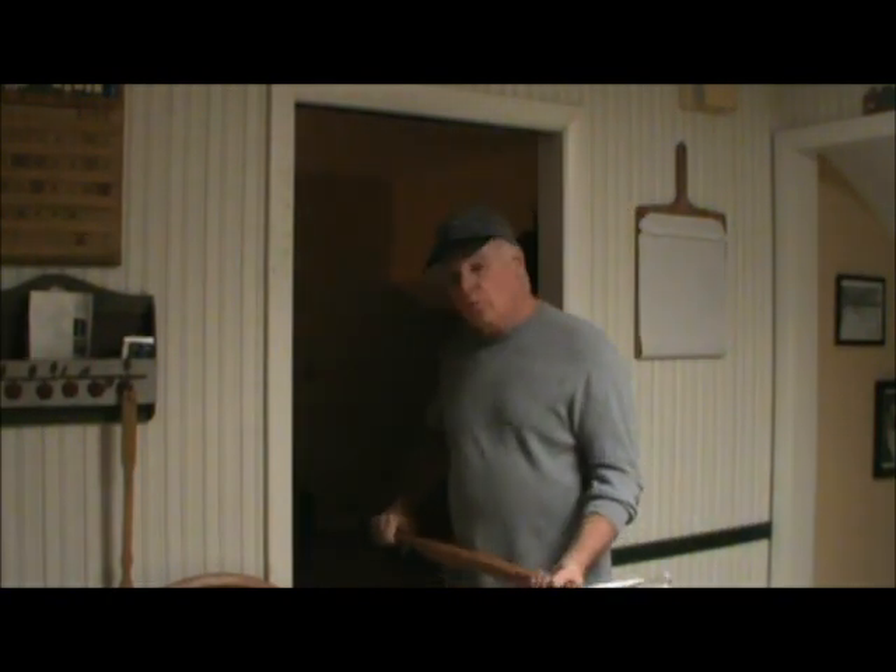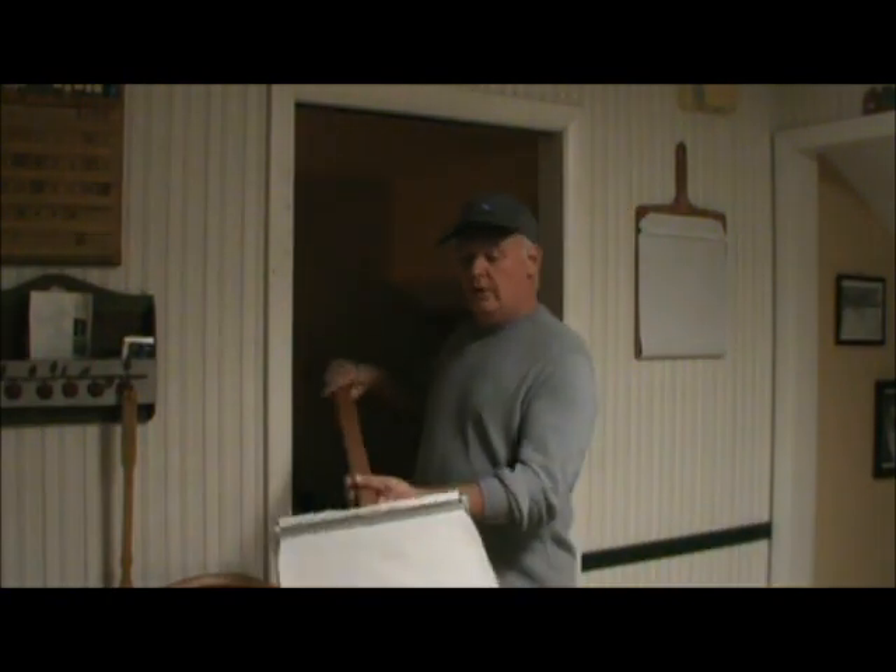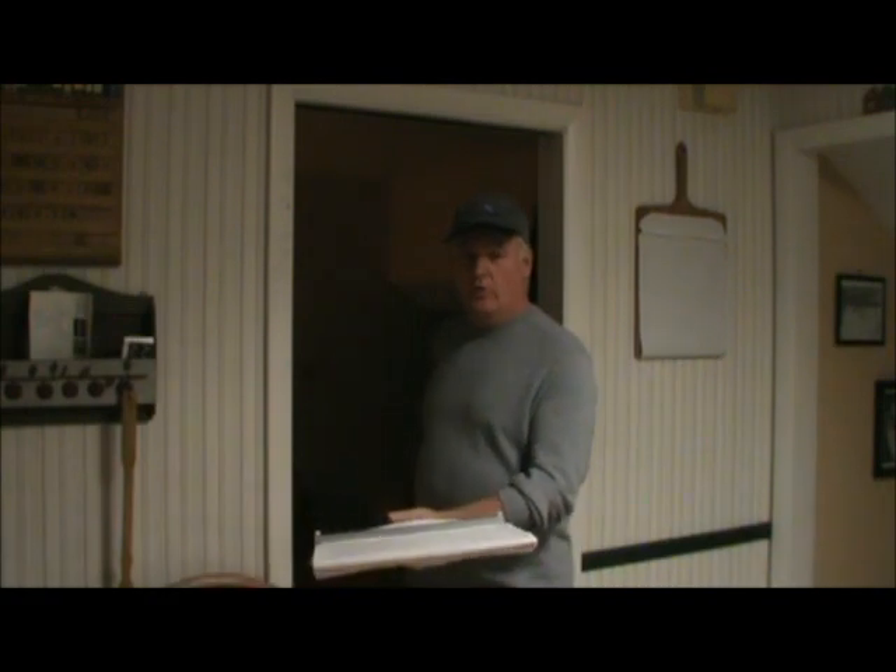Hi, we've got several things going on here today in the Super Peel test kitchen. One thing I'd like to show you is our new long-handle Super Peel for wood-fired ovens, and it can also be used in some of the gas-fired ovens like the Blackstone.